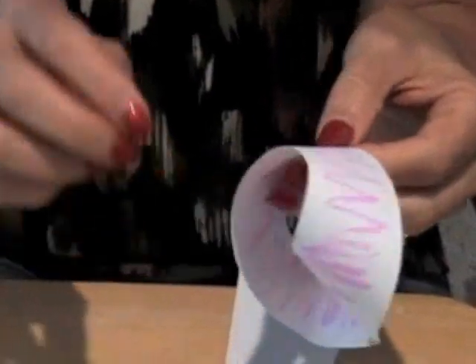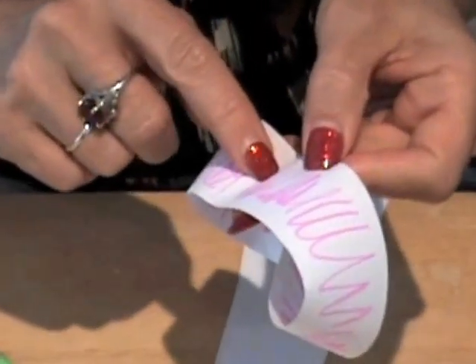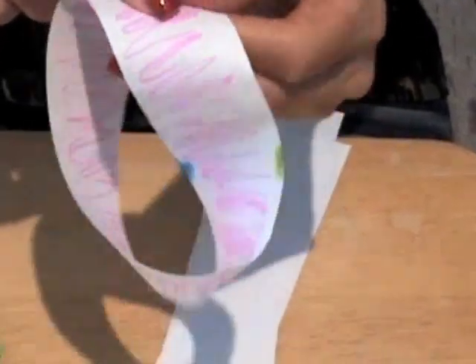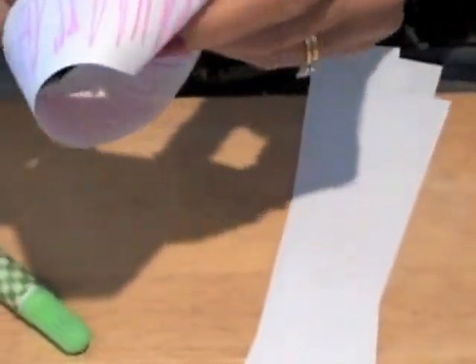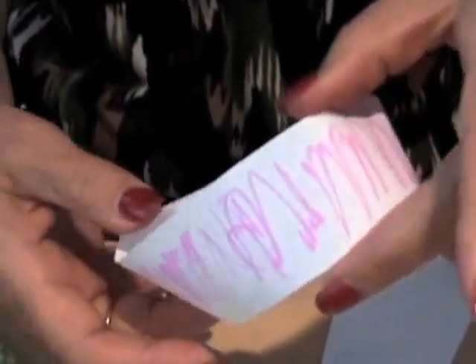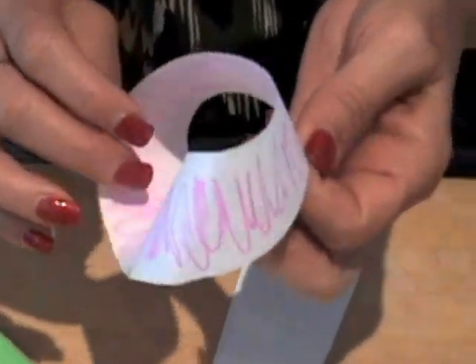It means that if you're an ant walking on this, you're walking and walking and you end up walking forever, getting on both sides. If you've ever heard of M.C. Escher, he has a famous drawing like that — if you look it up on the internet or in a book about M.C. Escher, you might find the Möbius strip with an ant on both sides. It looks like they're on different sides, but they're on the same side.